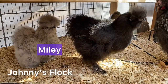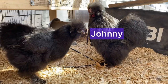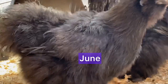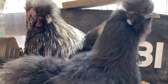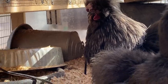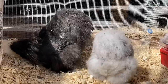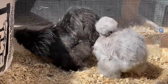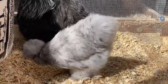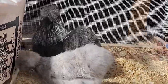This is Johnny's breeding pen. He's a black rooster and he's got June, who's a black hen, and Miley, who is a splash. So Johnny's pen produces black and blue chicks. Johnny's flock used to have Daisy in it, who was another splash, but I was getting so many eggs and ending up with an influx of black and blues. I wanted more splash in the mix, so I moved Daisy to Ozzie's flock.